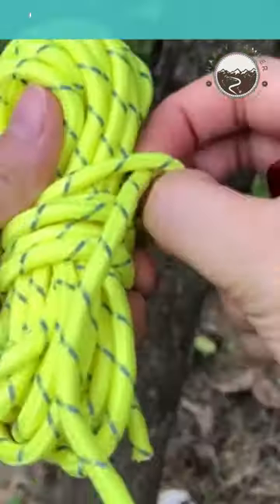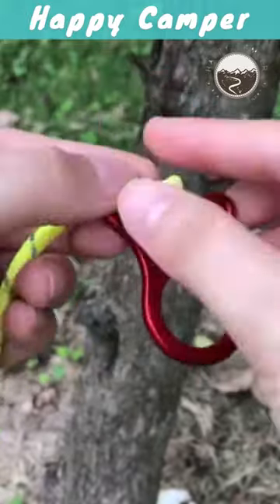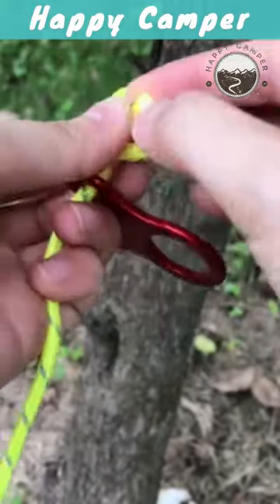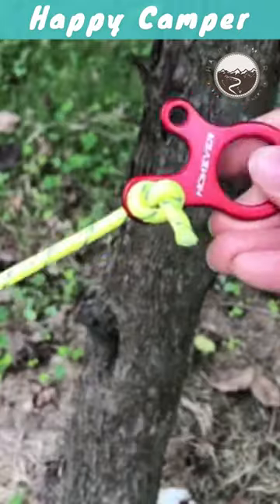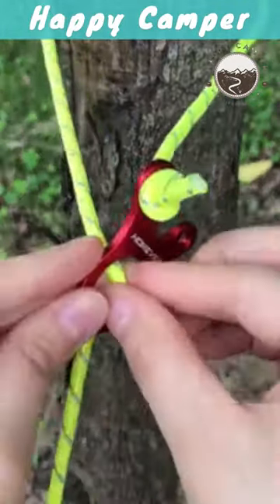Introducing the 6PCS Camping Hiking Tent Wind Rope Buckle, the ultimate outdoor companion for your camping and hiking adventures. Designed with durability and convenience in mind, these adjustable aluminum alloy cord rope buckles are essential camping equipment and an excellent addition to your outdoor gear arsenal.